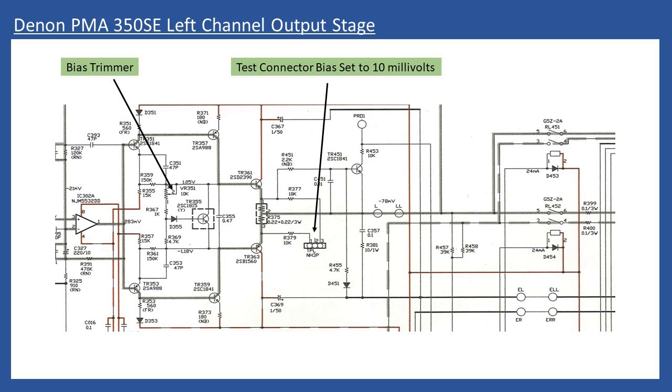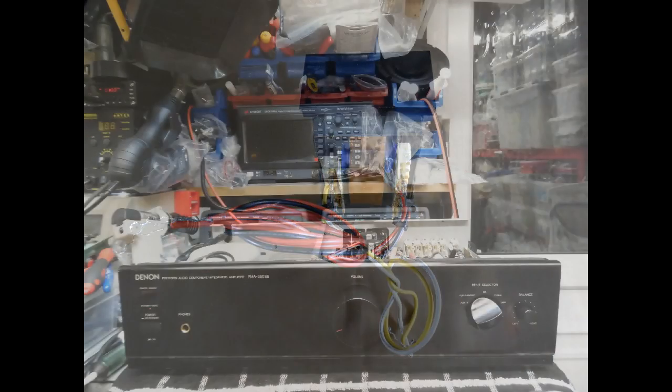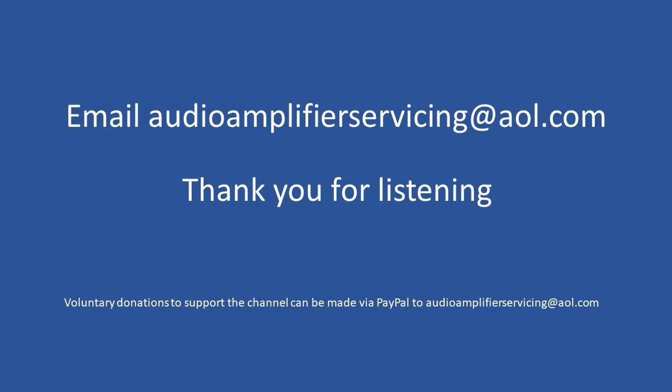When performing the bias adjustment, do not connect any speakers. Set the volume control to minimum, balance control to center, and no input signal connected. This is not a particularly complex repair. The main thing to always check first is the power transformer. If you need help or assistance repairing an amplifier, feel free to email audioamplifierservicing@aol.com. Thanks very much for watching — I appreciate you listening today. All the best until next time.